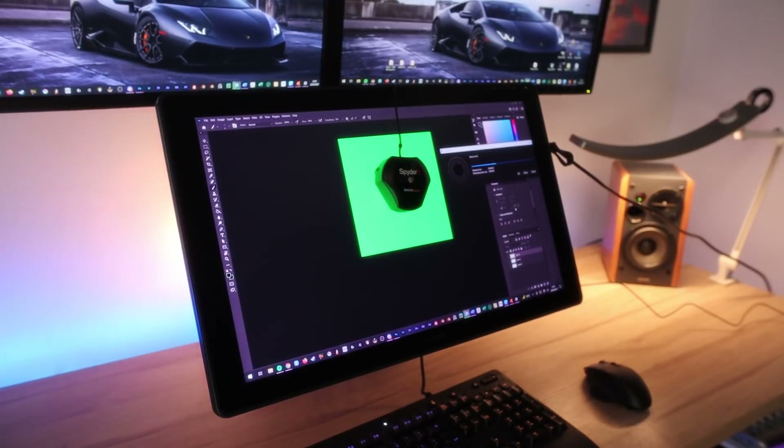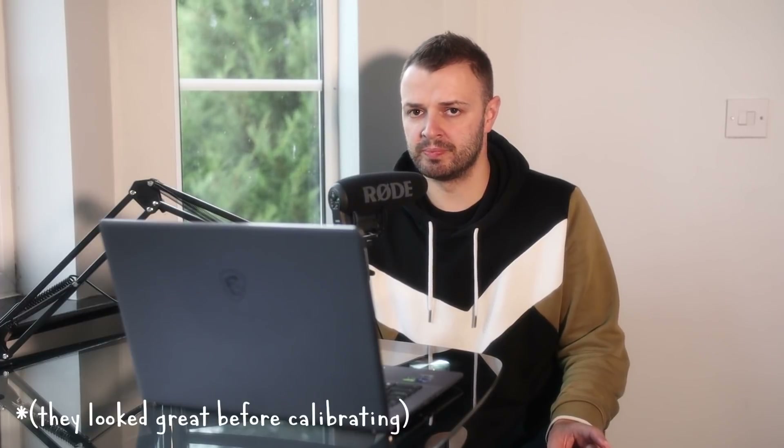Before getting started I did what I do with all new screens and calibrated the colours. I wouldn't say this is absolutely necessary for 3D artists, so don't stress if you don't own a calibrator, but I do so I might as well use it. To my eyes the colours look great — definitely no complaints there.